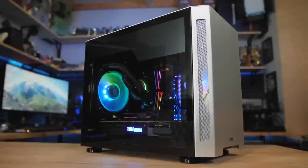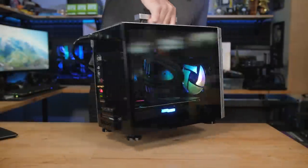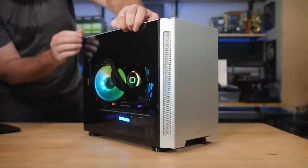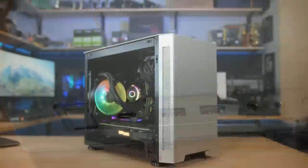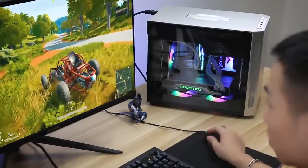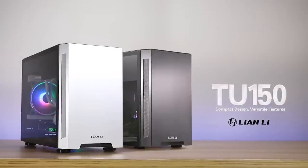The Lian Li TU150 Small Form Factor Case combines portability and power in a stylish and sensible design. Featuring a 1mm steel frame with brushed aluminum exterior, full tempered glass side panel window, 10 gigabit per second capable USB-C front panel port, as well as support for Mini-ITX and Mini-DTX motherboards. The TU150 is comfortable at home or on the go thanks to the recessed pop-up handle built into the top of the case. It's available in a sleek silver or stealthy black finish, so click the sponsor link in the description to learn more.